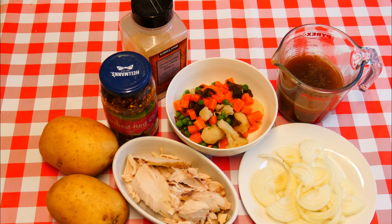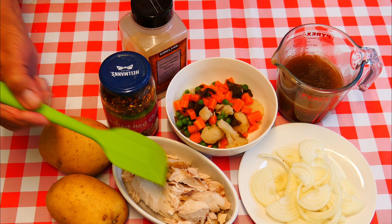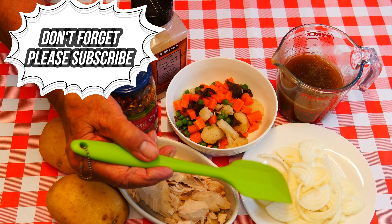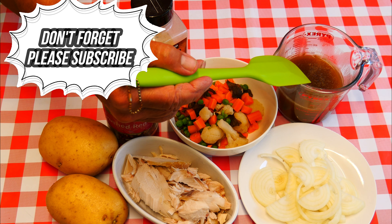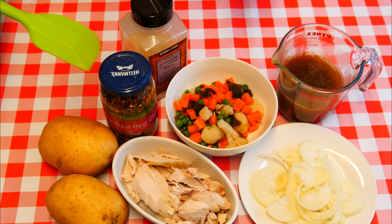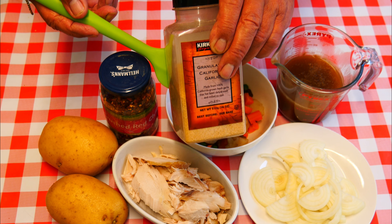We're going to need some leftover chicken — this was left over from our Sunday lunch, quite a bit of it. Some mixed cooked vegetables, one white onion that's been sliced, some good quality chicken stock, a pinch of chili flakes, and one teaspoon of garlic powder. You can use fresh if you want.